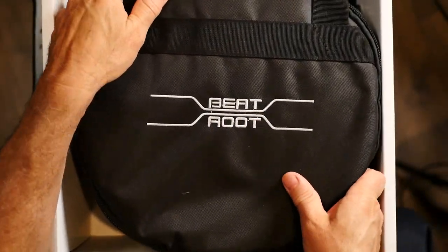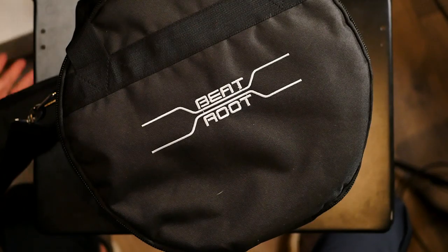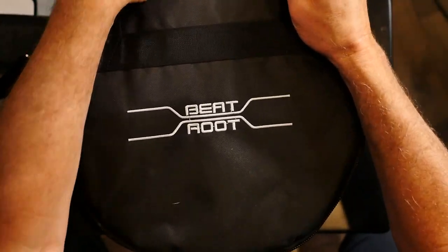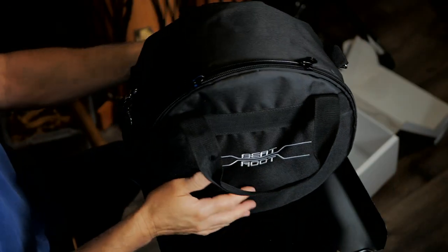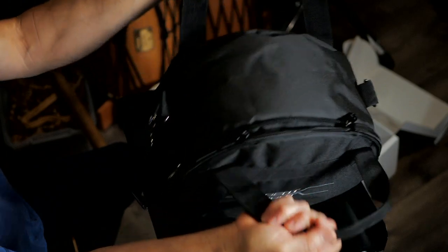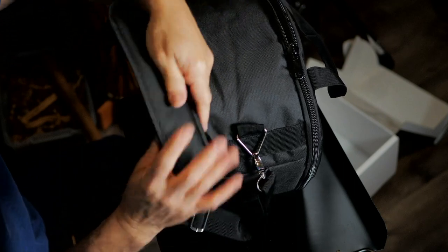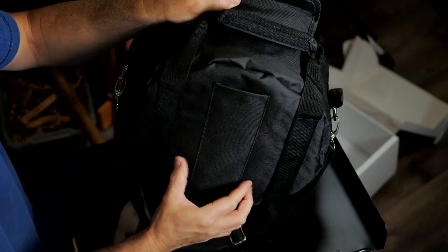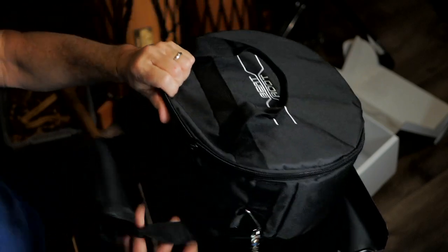What's in the box? It comes in this substantial carrying bag. There's a velcro handle, really nice. A carrying strap, also with a shoulder pad. And then a pocket here on the side, I guess for your mallets if you want.